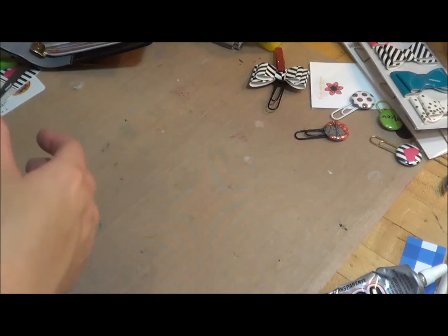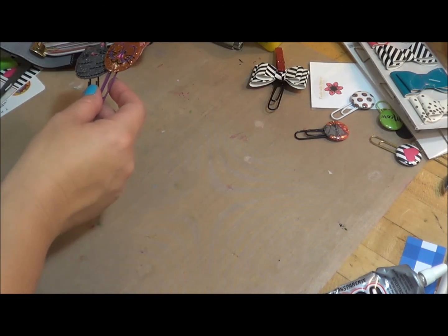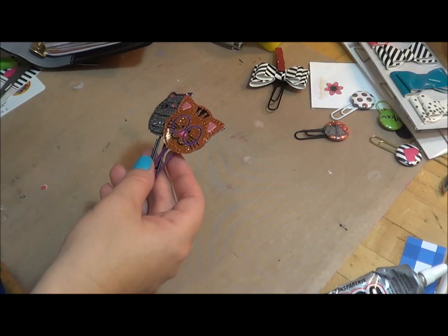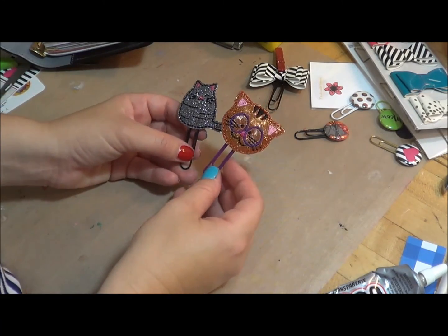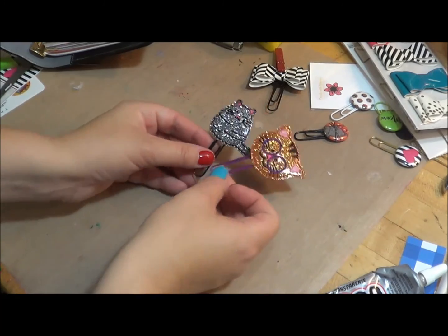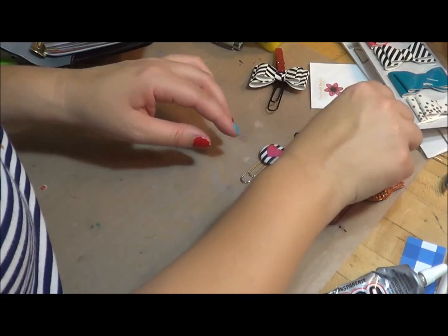Then I have these cute little clips that my friend bought me. They came from a company called Lady Pug on a Bug, and they're just — she got me little kitties to match my little cat. So I'm going to add those clips in there.